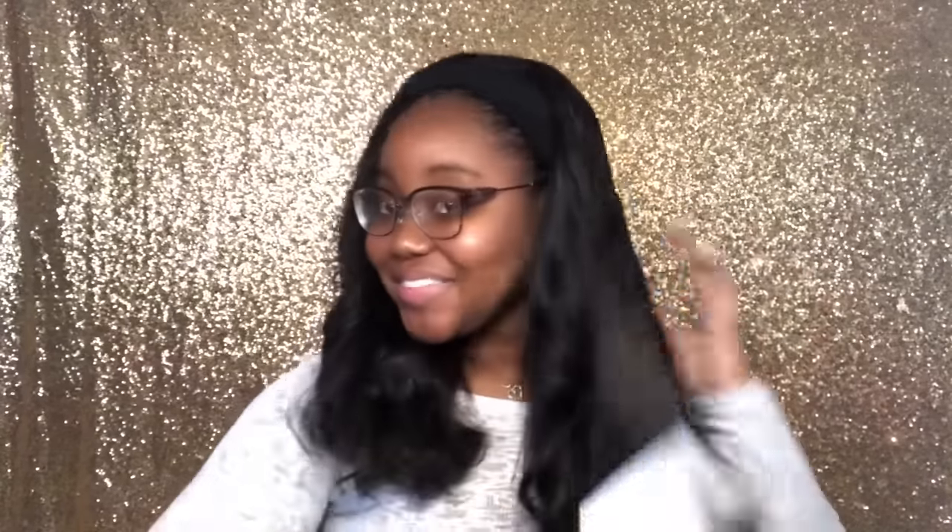This hair is so beautiful. I love the body that it's giving me. Now I'm just gonna put my headband on. Sometimes I feel like the headband kind of ruins it because the hair looks so nice, but it's okay.